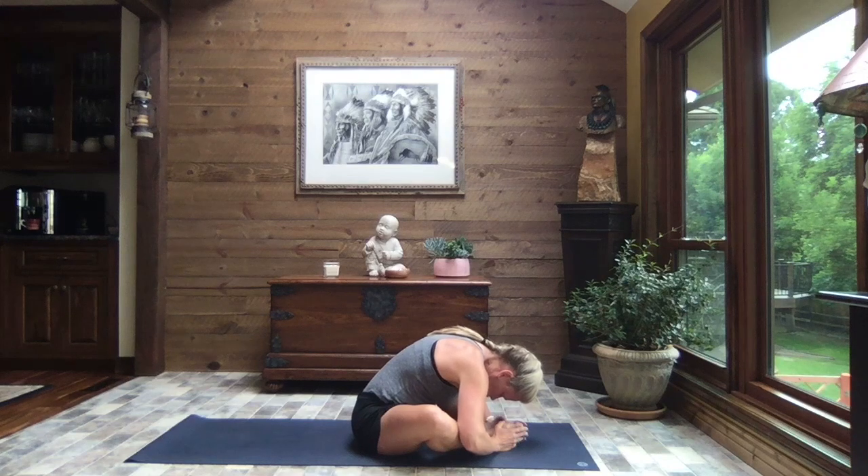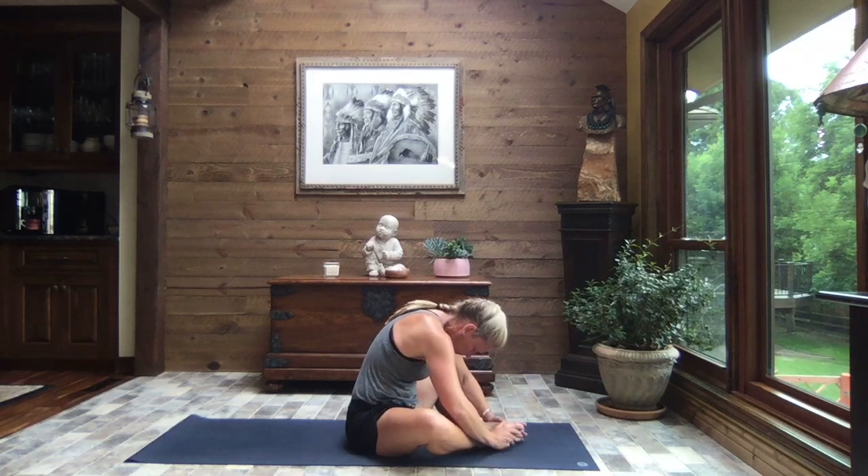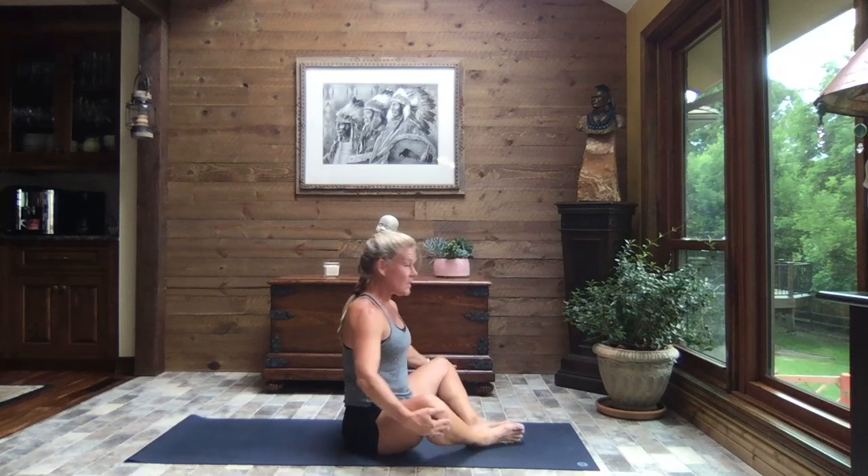Now starting at the tailbone, slowly roll it up, one vertebra at a time. So we sit up nice and tall. Let's bring those knees together.